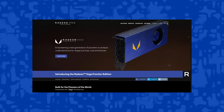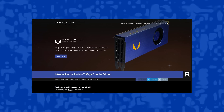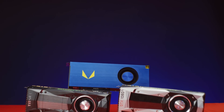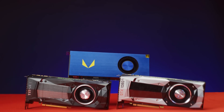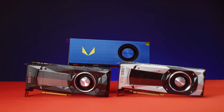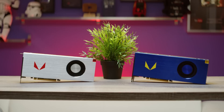It all started out innocently enough. In late June of this year, we asked AMD for a sample of the Vega Frontier Edition. We were hoping that we could compare it against the Titan XP and GTX 1080 Ti — which back then cost a bit more and a bit less respectively — and also use it to guesstimate the performance of the then upcoming RX Vega.